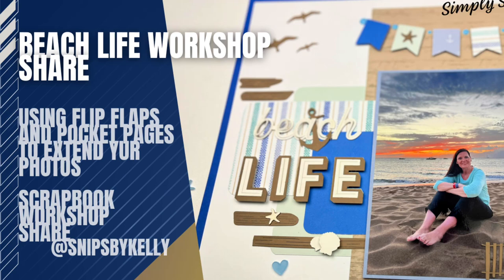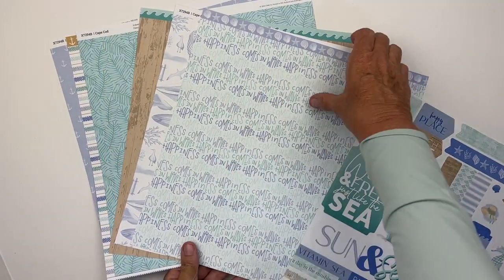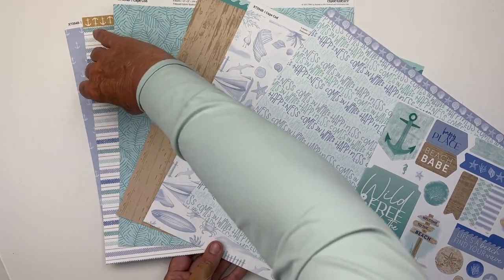Hello, welcome back to my channel Snips by Kelly. I'm Kelly, and today I'm excited to share with you my Cape Cod Simply Scrappin 10-page workshop. One of the primary ingredients is our brand new Cape Cod paper pack.